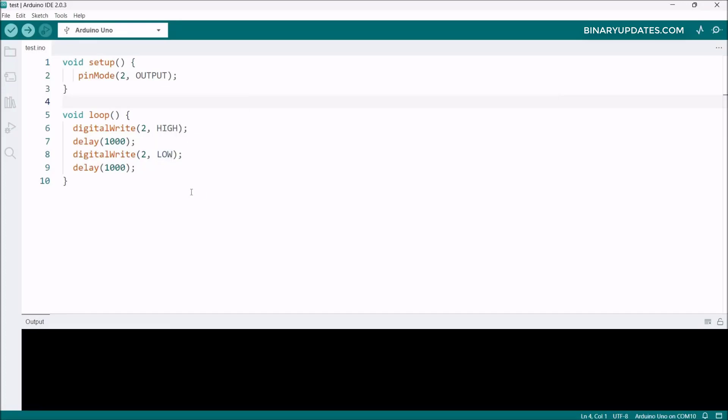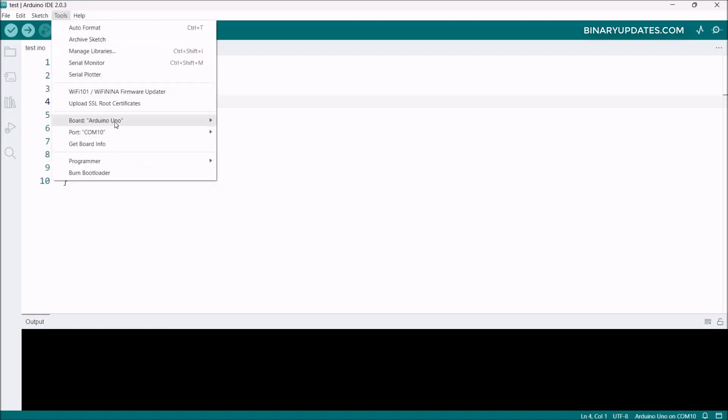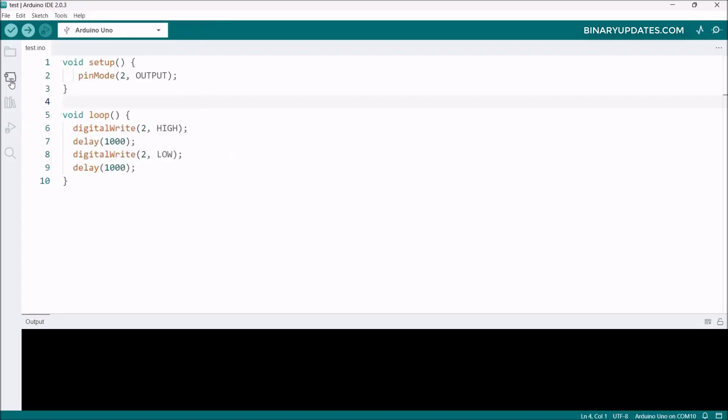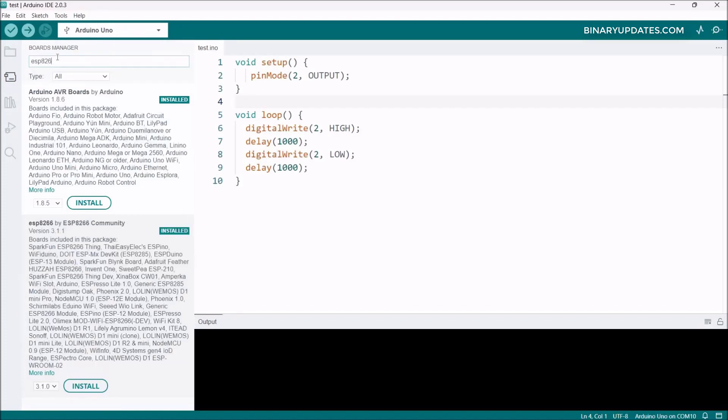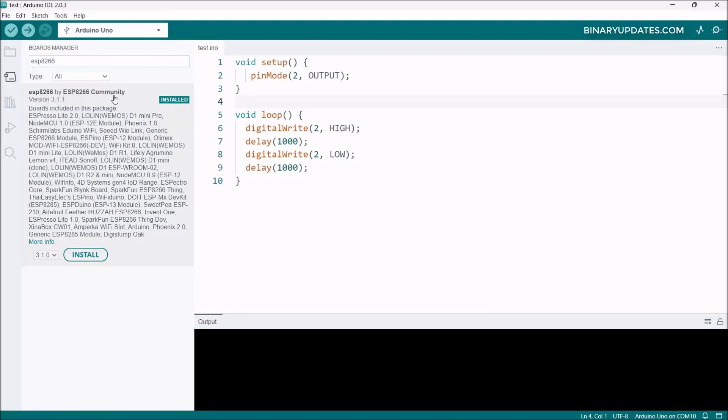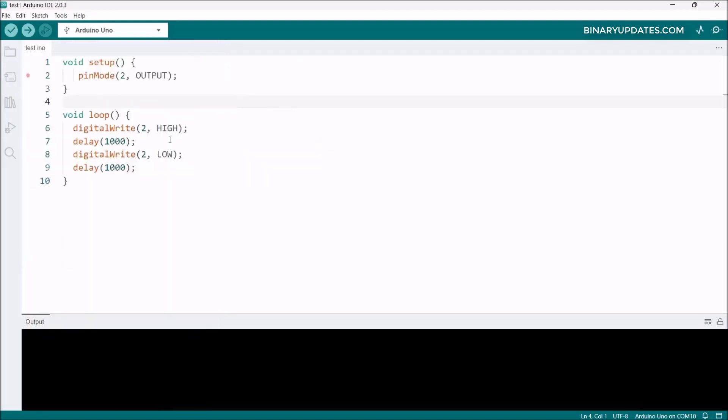Now go to the Board Manager to install the board support packages for the ESP8266 ESP12E module. You can go to Tools, select Board, and click Board Manager, or click the board manager icon in the top left corner. Search for ESP8266 and you'll see 'ESP8266 by community.' Click the Install button to install the board support packages. Once installed, it will show 'Installed.'